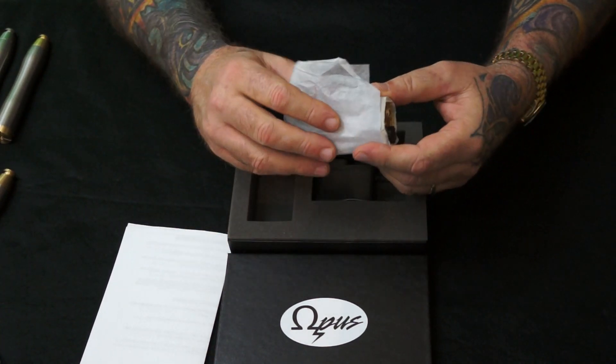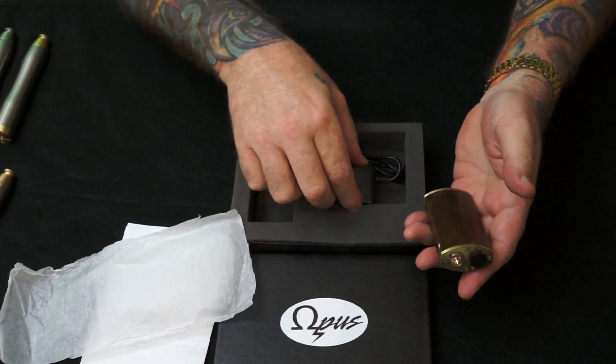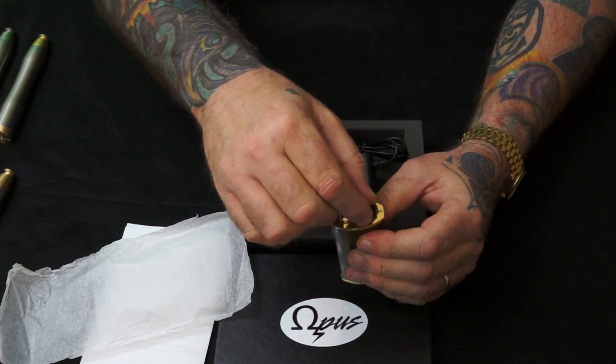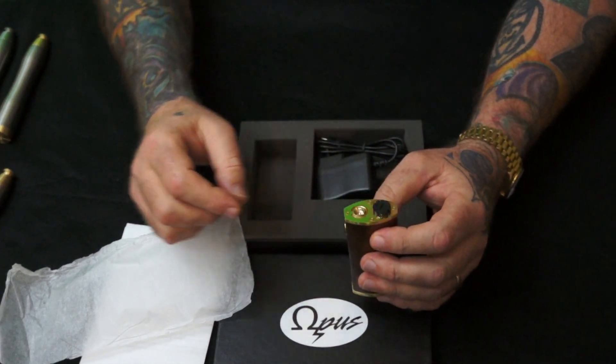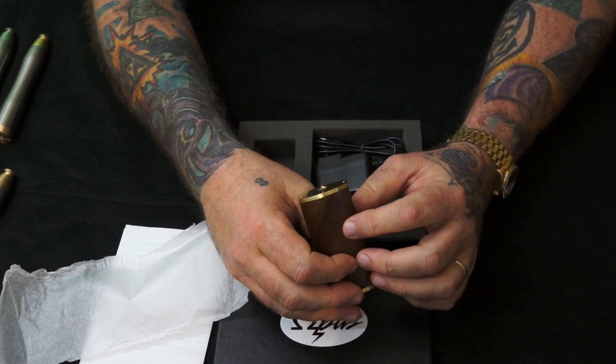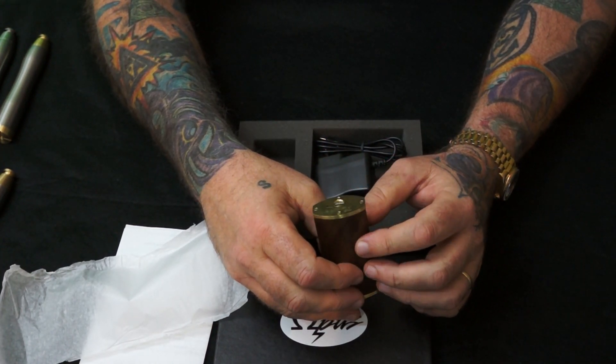This is how it comes — it comes in this box, and it comes with a charger. It has this indicator wheel on top. This is variable watts. It has the Evolve DNA12 inside of it.